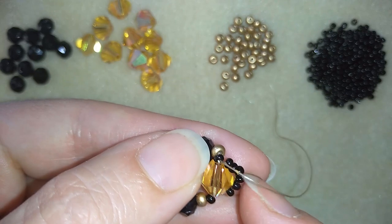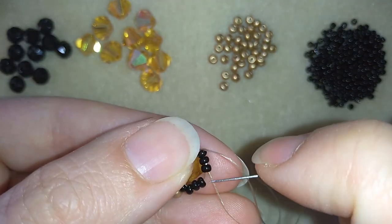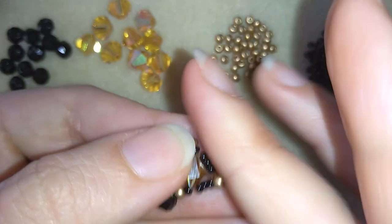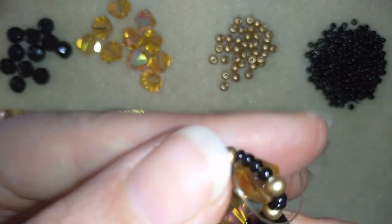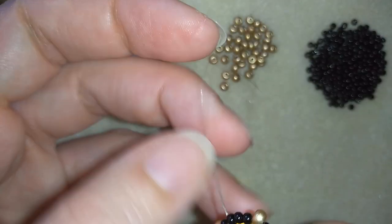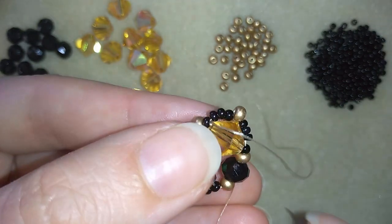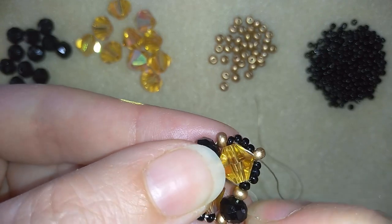Then I will take one golden bead and I will go in this direction through as many beads as I can. Now this is what I have.